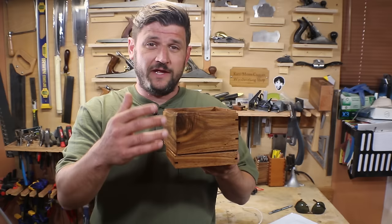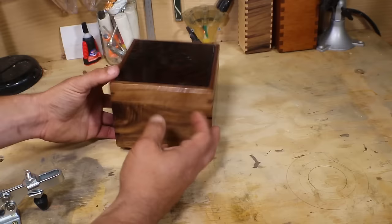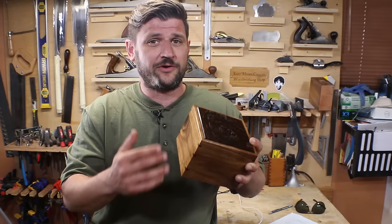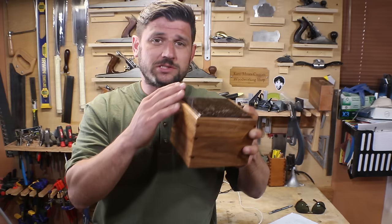You get really tight fitting lids this way because if your box is out of square, you sand one side more than another, or plane too much over here, you have a rounded corner — because when you release your lid at the end, it's going to fit perfectly on the top.